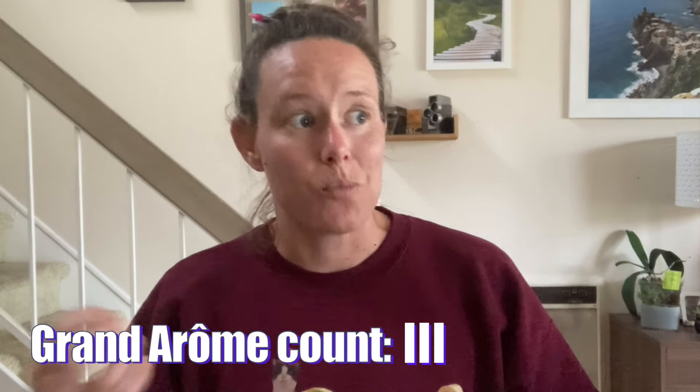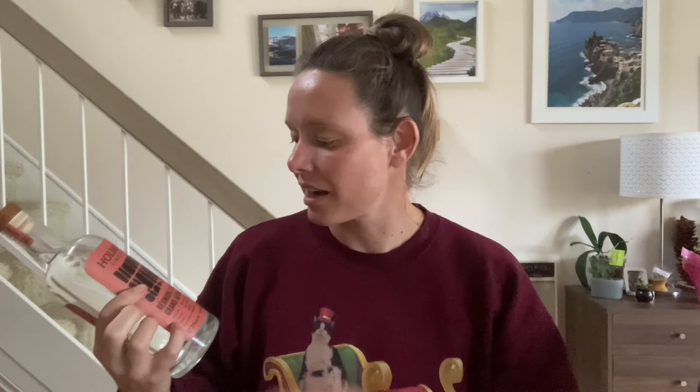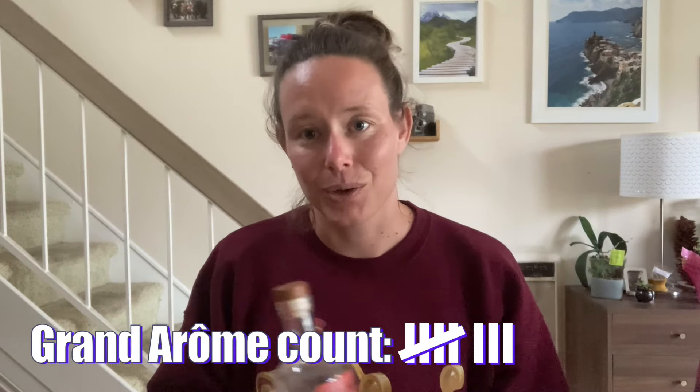Grand Arome Rums — the Grand Arome style is a funky molasses-based rum rather than a sugarcane juice-based rum, which is kind of why it's a Grand Arome. Grand Arome also translates to something like 'lots of flavors.' And just like High Ester Rums, when it's exported it's usually blended with cleaner rums to create a nice, flavorful rum that isn't as flavorful as the Grand Arome itself. But we're trying the Grand Arome.